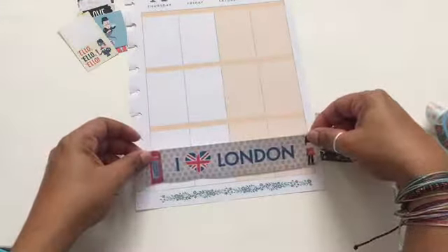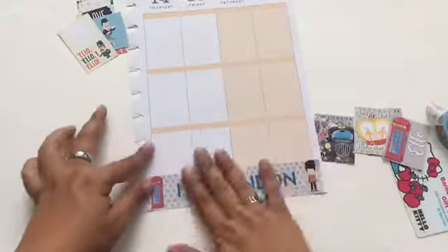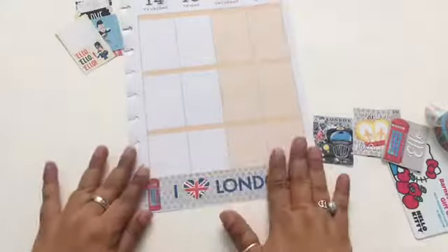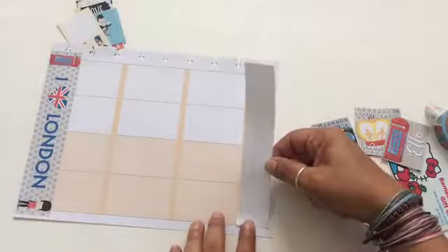Now we're at the second page. I'm going to start by covering the bottom part, then cover the top part with sticker paper for the dates, and then start doing the washi tape after that.